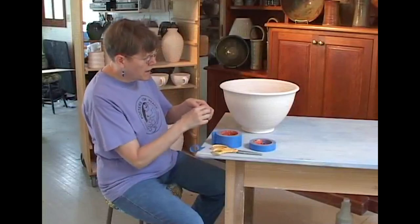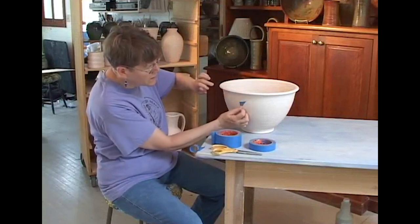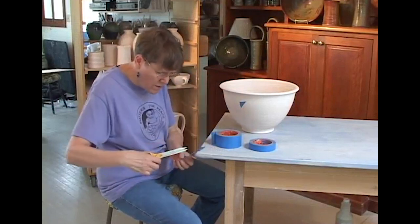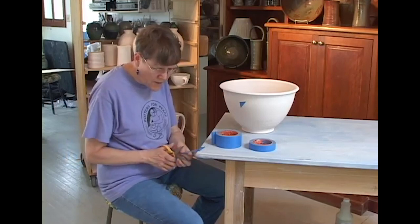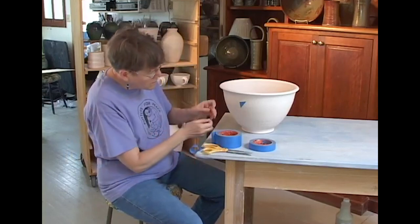This technique is called Tape Resist, and there are a lot of different ways to do it. I am going for a fairly geometric pattern here, but you can also use tape by tearing it into ragged pieces and use tape in a lot of different ways.